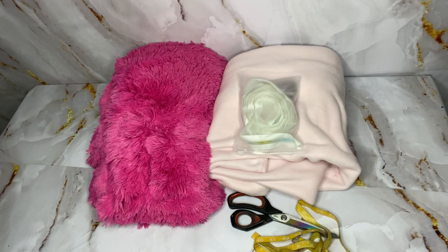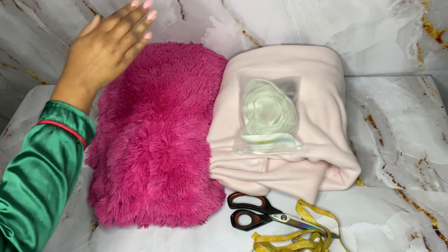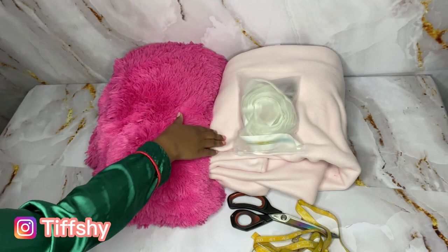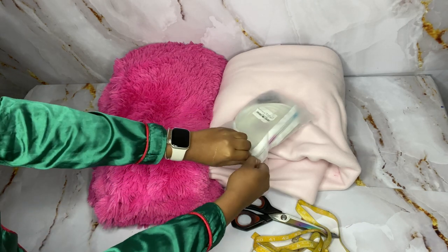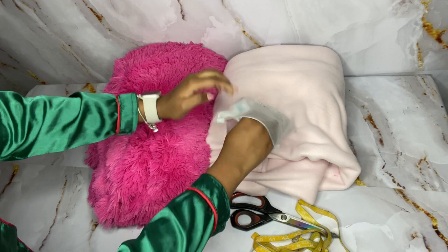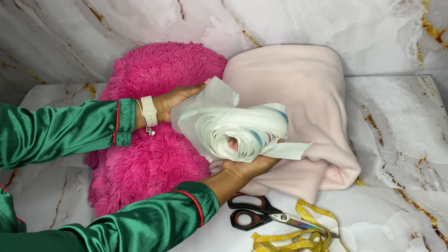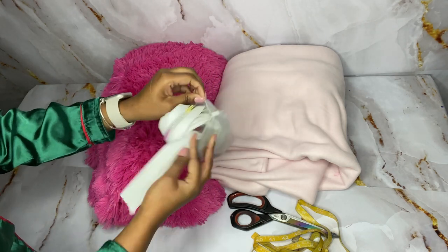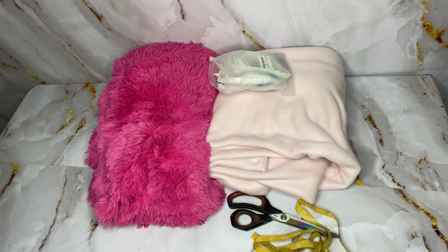Hey honey buns! Today we are going to be making a sleeping bag. Here is what you'll need: approximately one and a half to two yards of fabric for the outside and the same amount for the inside, so all together four yards. I'm five-one and a half and I wanted something I could get in and pull over my head. You will also need a long zipper of your choice — I got this one from Amazon, it was so cute, it was a rainbow.